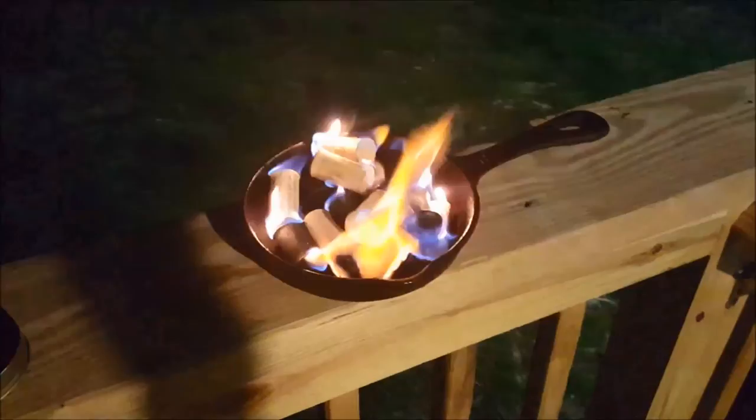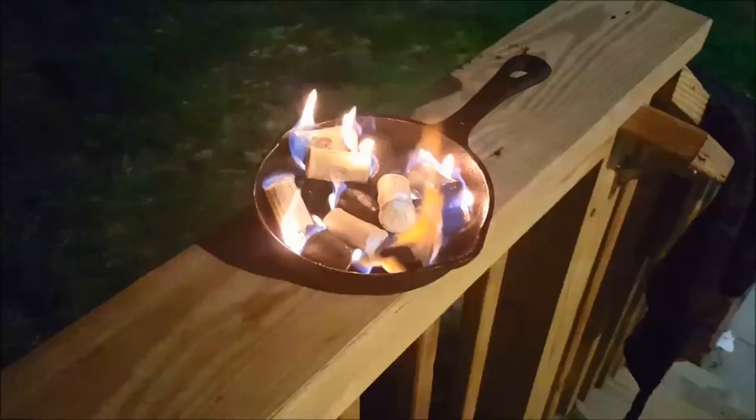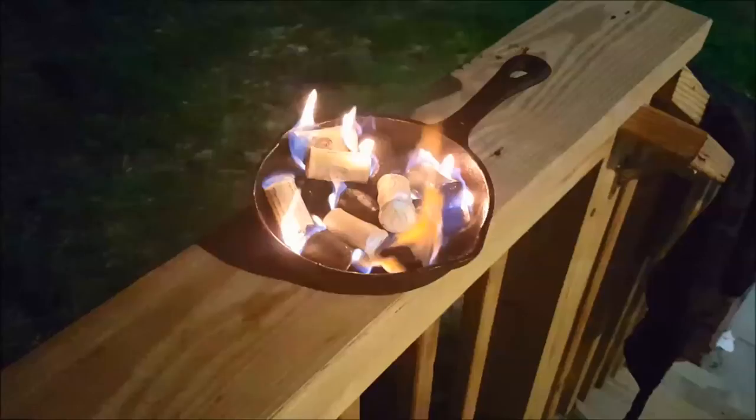A little cork campfire action for you — I don't think you'd have any trouble lighting a fire with these.